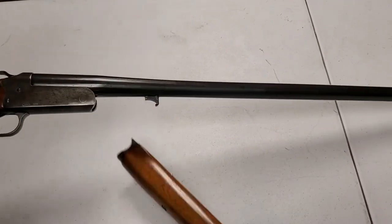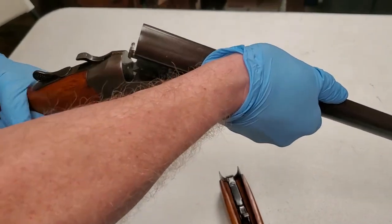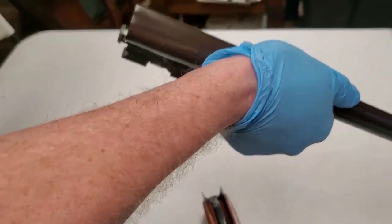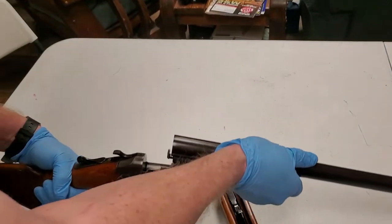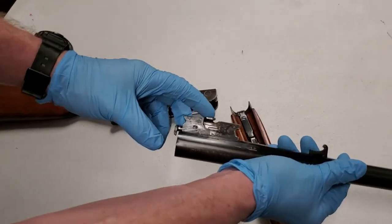You just flex the end out, it pops loose, hook that just like so, snap it back in place. Now when you pop that off, just like every other single barrel, when you open the gun it comes apart.